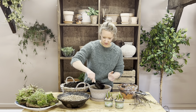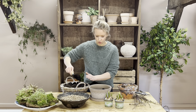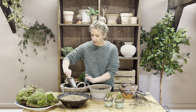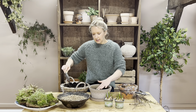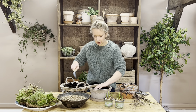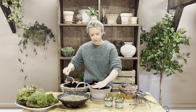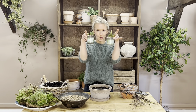Now adding in your compost — I would suggest adding in how much you have in your kit, because the amount you have is roughly the right amount so that the bulbs peek through above the rim of the pot. You're looking at taking the gravel and the compost to about an inch just below the rim of the pot.